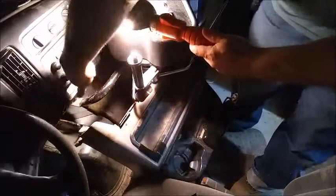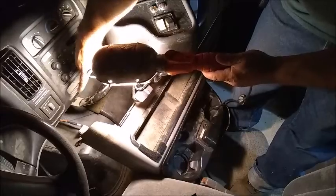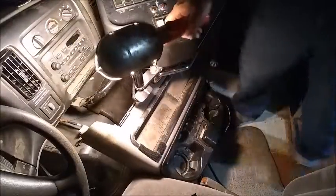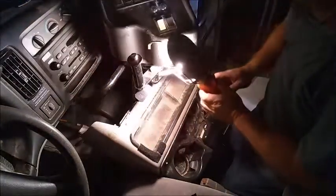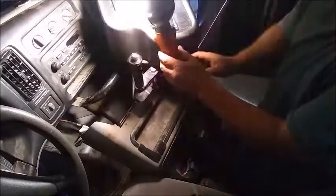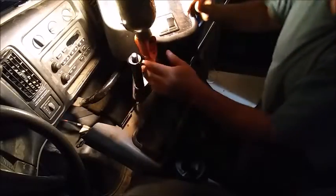The next thing I have to do is there are wires going right down here to the outlets — the cigarette lighter and the 12-volt outlet. So all I've got to do is disconnect that, and then this should come right out at that point. Let's see if I can get the lighting here and get that to come off.